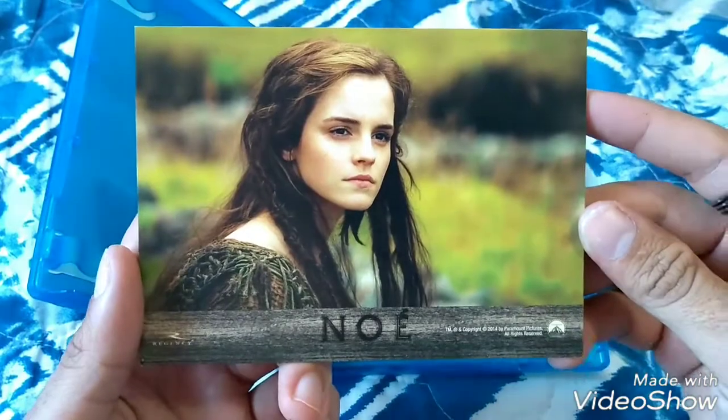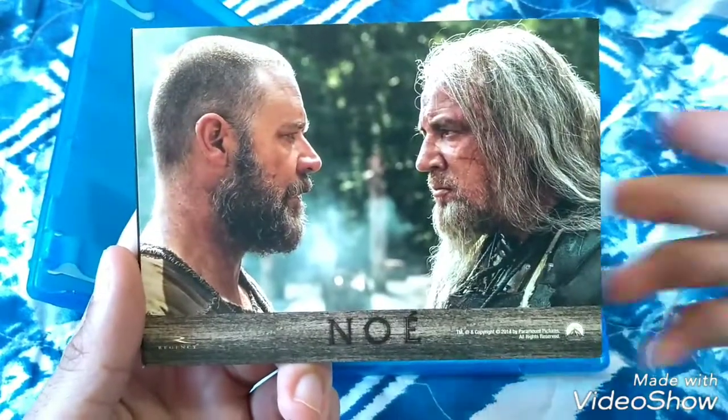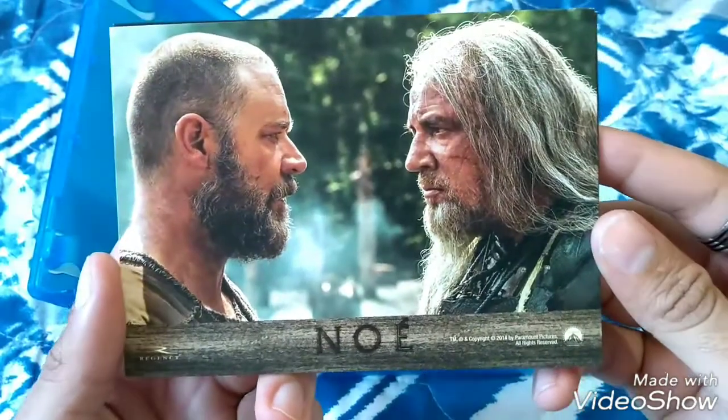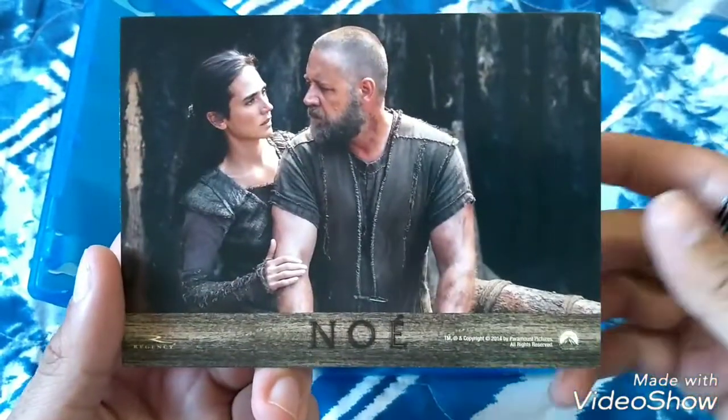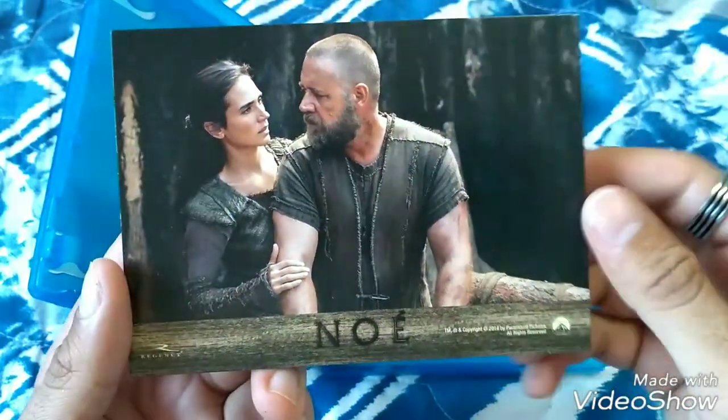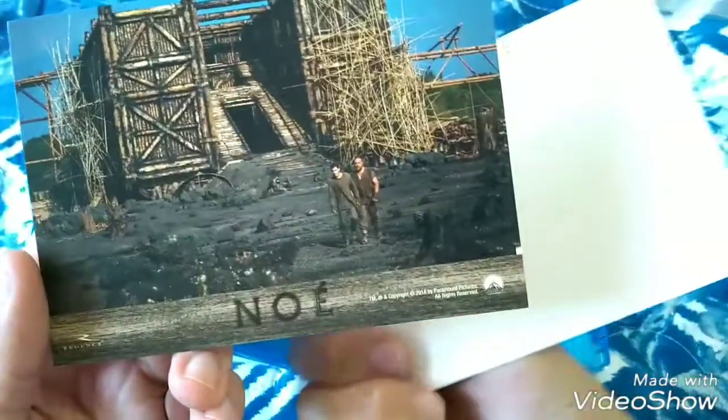Look at Emma Watson. This film has image, guys — beautiful. Look at it, Russell Crowe. Look at it. At the end of the cards there's nothing, right? Everything in white.